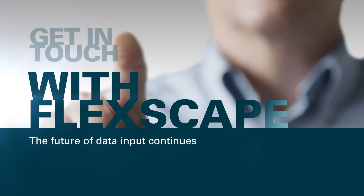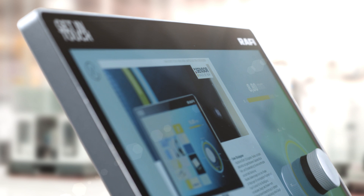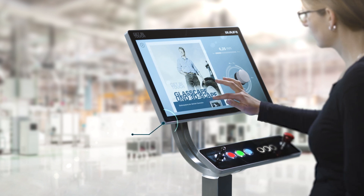Get in touch with FlexScape — the combination of rotary push encoders and capacitive touchscreen. The entire panel, including rotary push encoders, can be customized and enables accurate input even in an industrial environment.